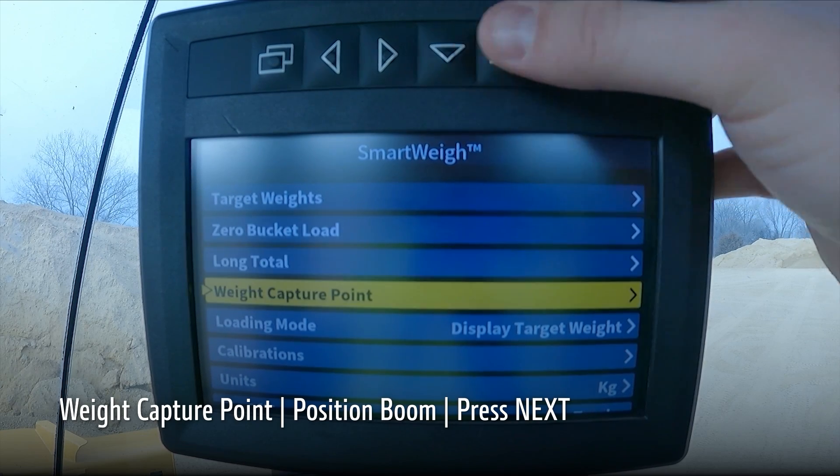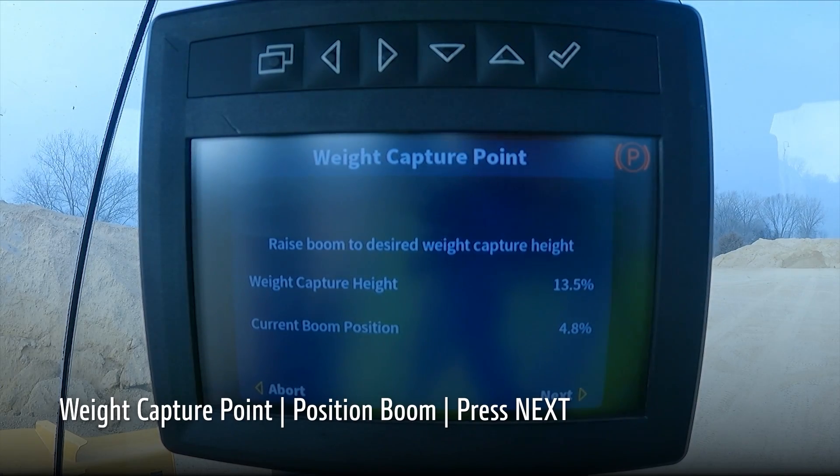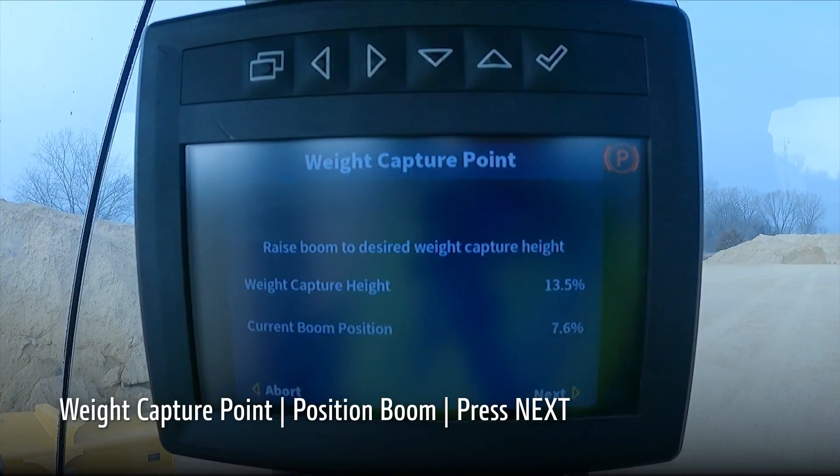To set the weight capture point, navigate to weight capture point within the SmartWay menu, set the boom to the desired weight capture position, and press next to complete.